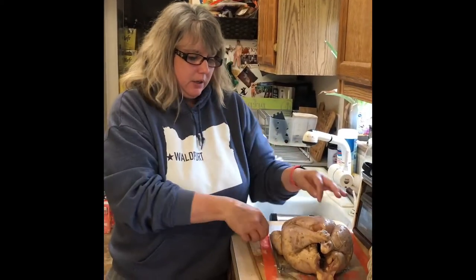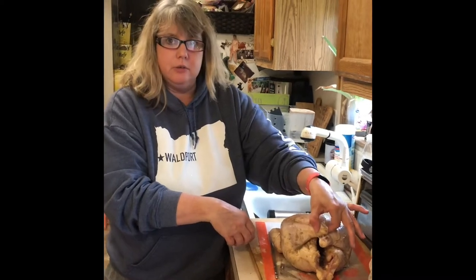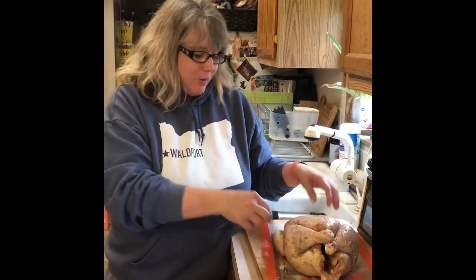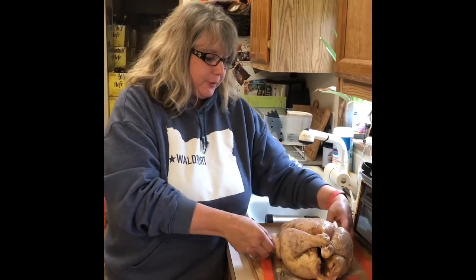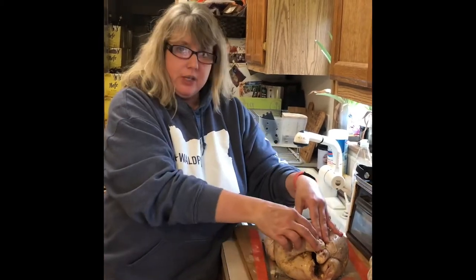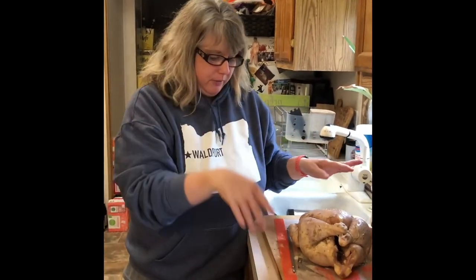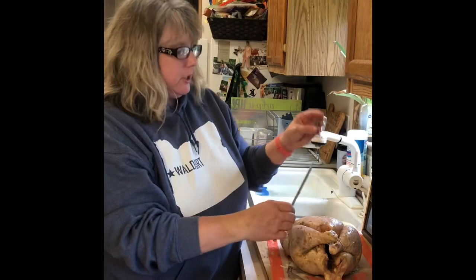I've already seasoned the chicken and tied it all together so that it doesn't flop. That's one thing when you're doing a rotisserie — you have to make sure the wings are tied together and the legs are tied together, because as it rotates those will fall off and it'll just be a huge mess.